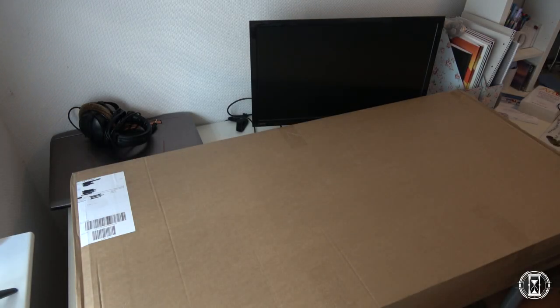Hey guys, Nilo Helferich here today with another unboxing of a new guitar. As you already know from the title — probably that's why you clicked on it — this is a 2018 Ibanez J Custom 7-string, so let's get started.